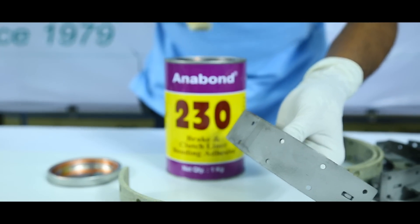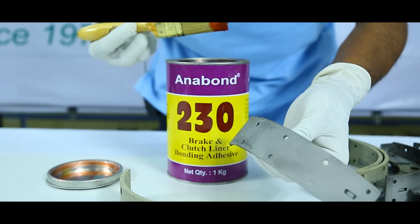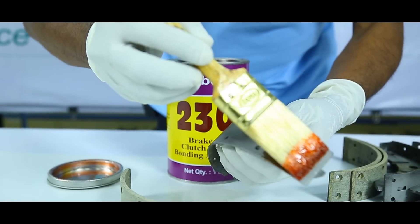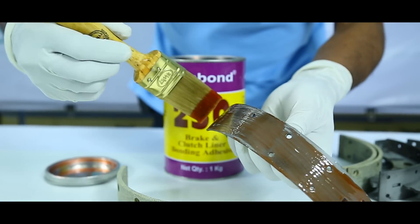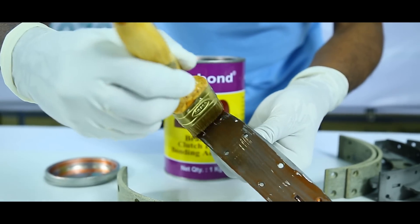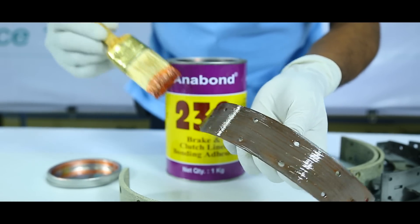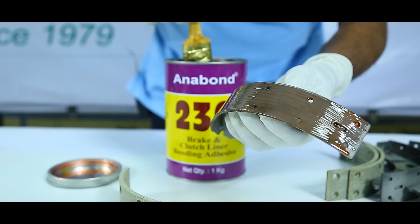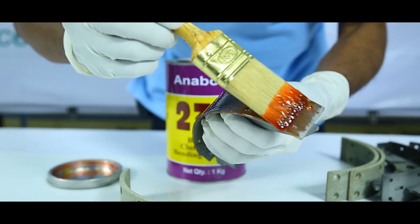We will now apply Anabond 230 onto the brake shoe. A normal brush will be sufficient. We can apply one or two coats as per our requirement. It is applied onto the cast brake shoe. I would prefer to do it with a two coat system.